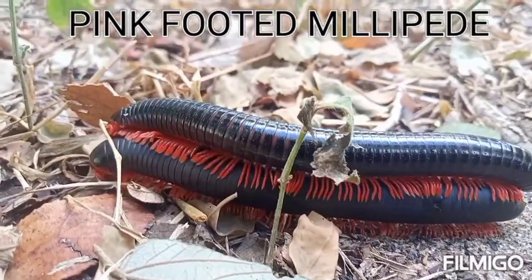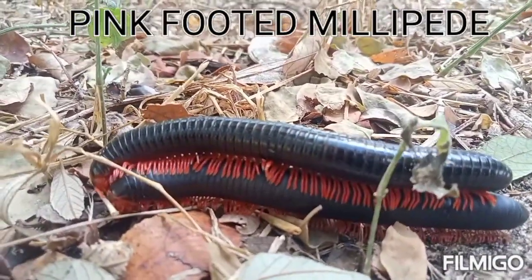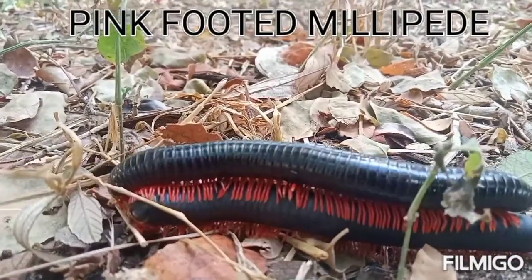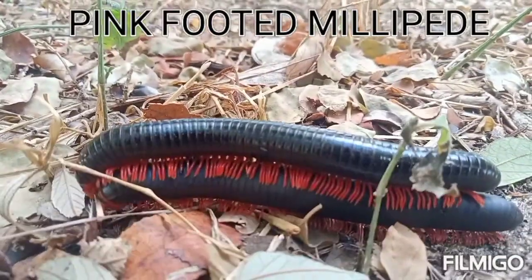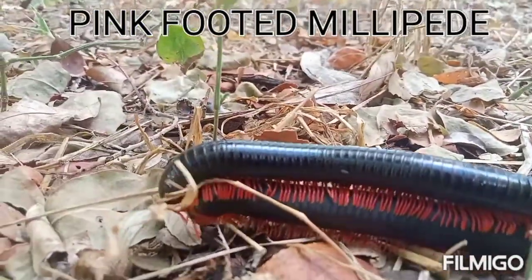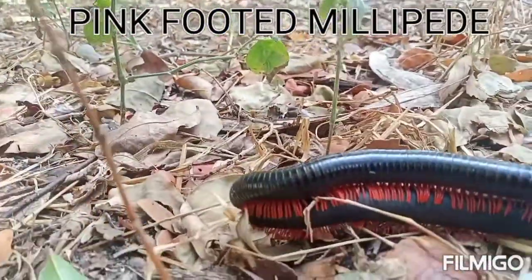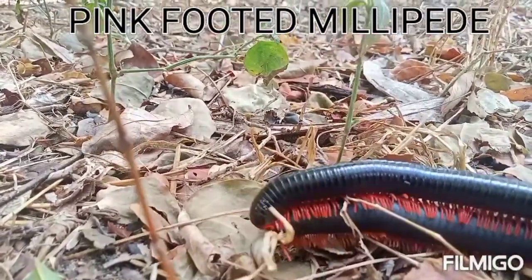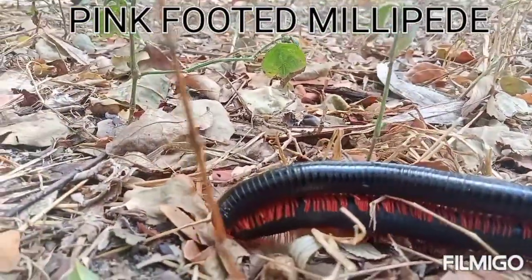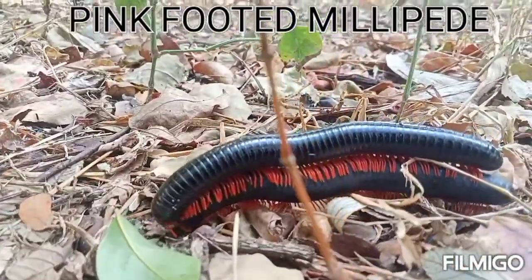We have another type of millipede — these are the pink-footed millipedes, named for their pink-colored legs. Millipedes stay in moist, decomposed areas where there are leaves and trees, where they can mate and hide from direct sunlight. Millipedes are also nature recyclers, since they feed on dead plant materials, decayed rotten leaves, and food remains.